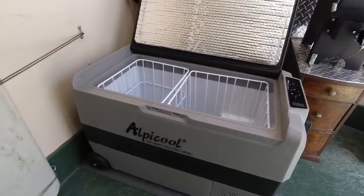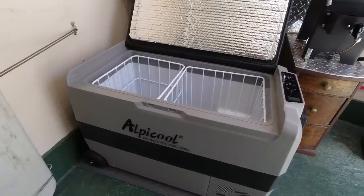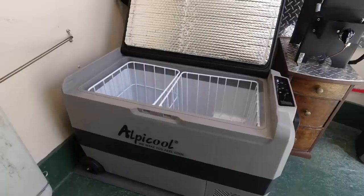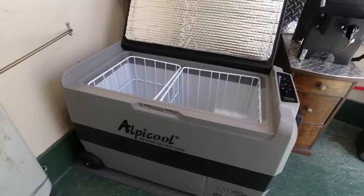I find that when it's running it uses about 50 to 55 watts, and it runs about three minutes every 15 minutes in about 80 degrees ambient temperature. So it's using about 15 watts per hour.